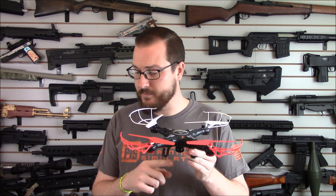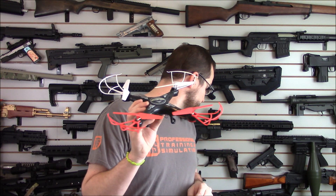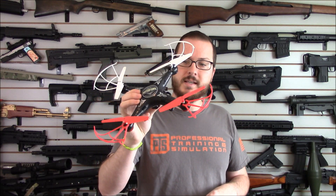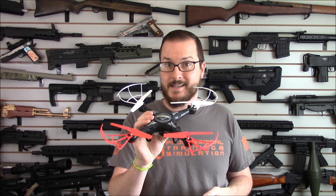We'll see if we can get it working when I take it out back and try it. Got a little bit of inclement weather — it's not too windy, a little bit drizzly, but I think we'll still get some airtime. One thing to note: I had to notify my local airport because I'm close enough that even to fly in my backyard I had to notify them of the flight I'm about to perform. If you live within five miles of an airport, maybe consider a different hobby because it's kind of a pain. So let's go outside, run through this thing, go over some of the features, and get some flight time.